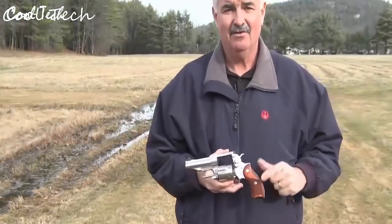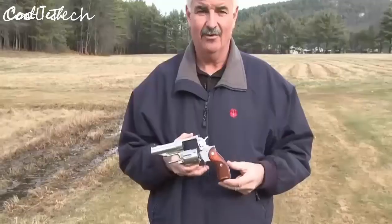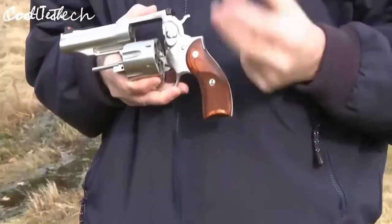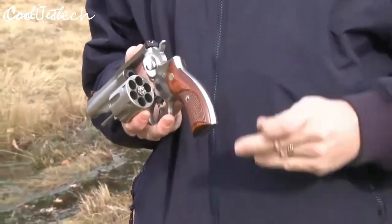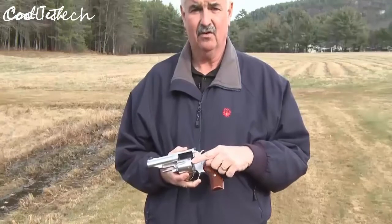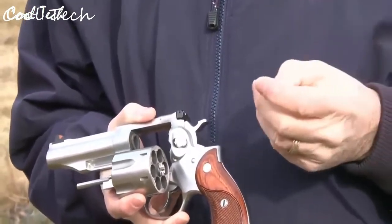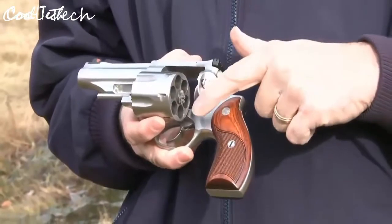I'm Kurt Hindle with Ruger Firearms, here to show you the latest edition of the Ruger revolver series — the Ruger Redhawk in 45 Colt. What makes this one unique is that it's chambered in 45 Colt but also recessed on the cylinder to accept moon clips, so you can shoot 45 Auto out of the same revolver. The gun headspaces for 45 Colt off the back of the cylinder like a standard revolver, but the recesses cut for moon clips allow headspacing off the clip to shoot 45 Auto rounds.